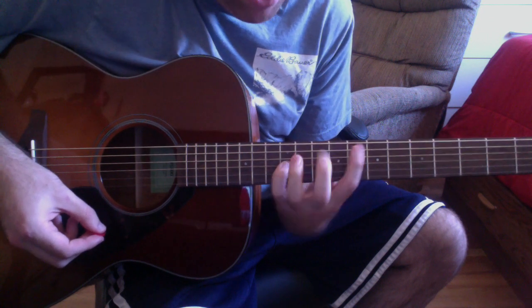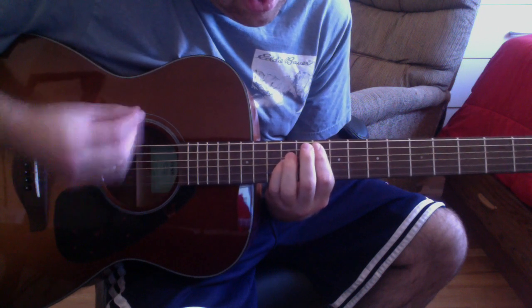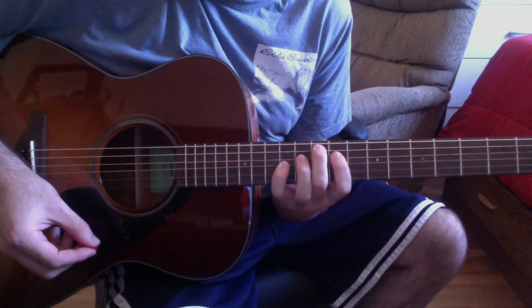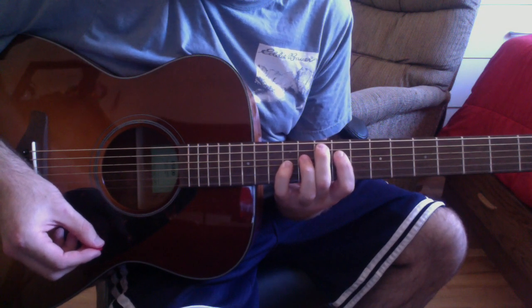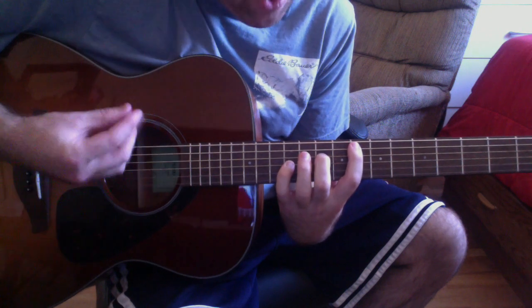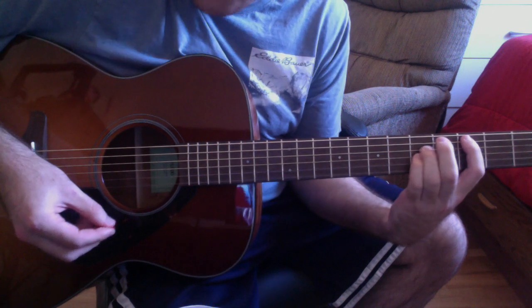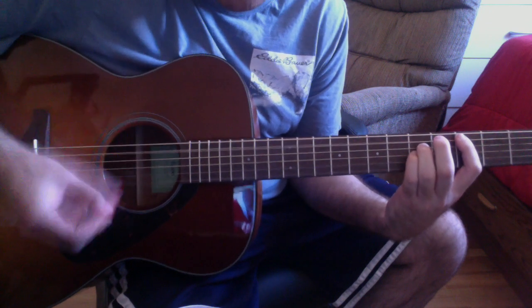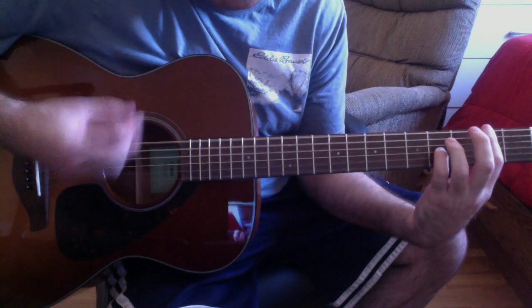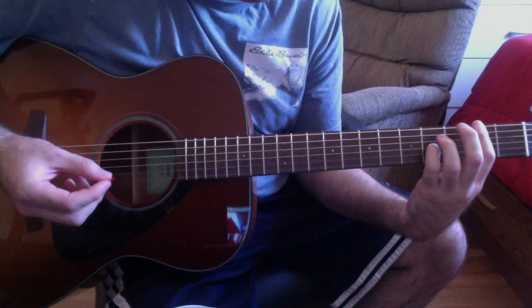When Dave sings 'Is this real?' you're going to play the Fsus2 and G5, then go down to the C5, then the E fifth, then repeat. 'Am I dreaming?'